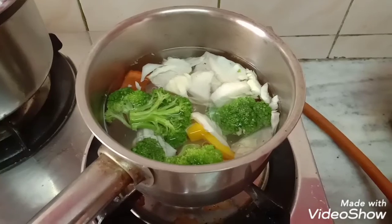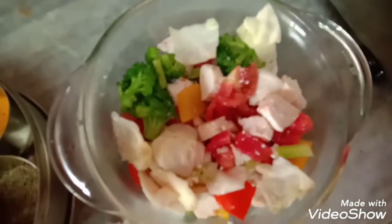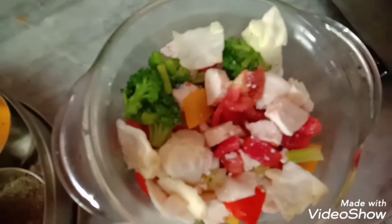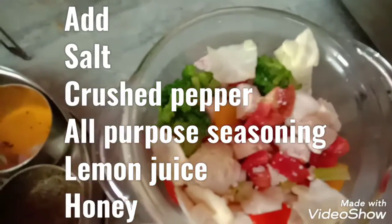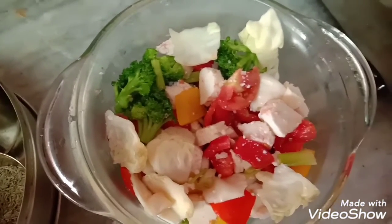I have added the vegetables into the salad and mixed everything up. Now I will be adding salt, black pepper, and lemon juice — the Kia brand all-purpose classical seasoning.